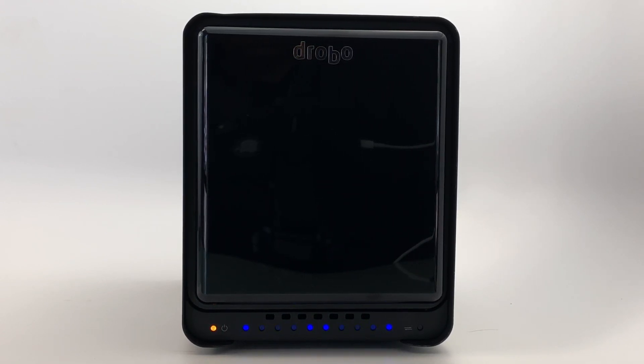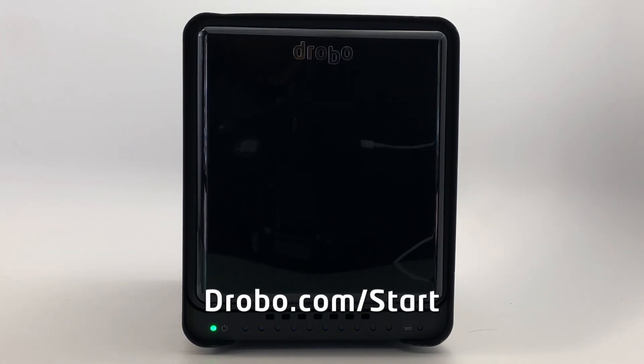During the initial setup process, the Drobo is performing system checks and ensuring the firmware is up to date. You may also refer to the interactive setup guide located on drobo.com/start for additional resources.